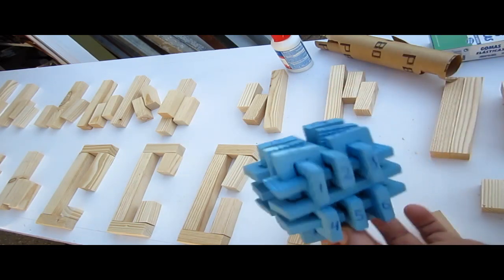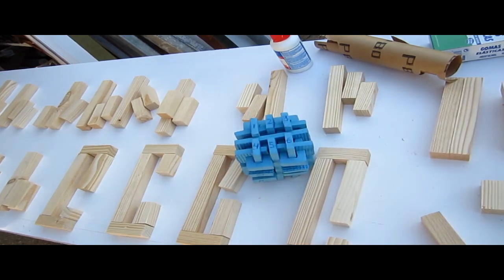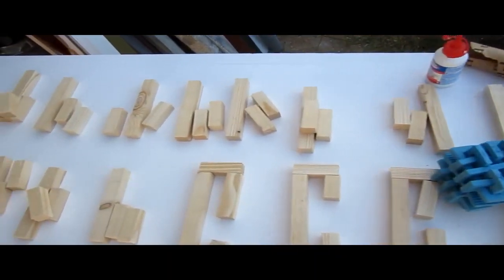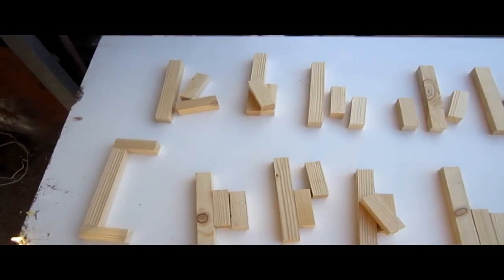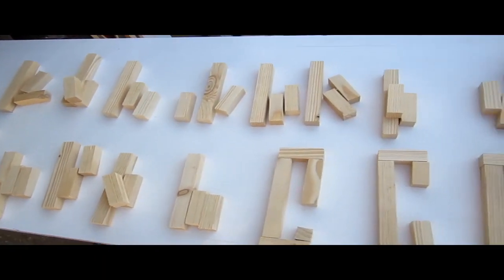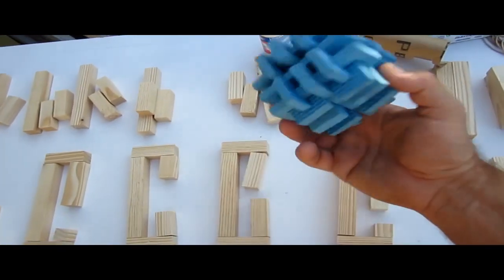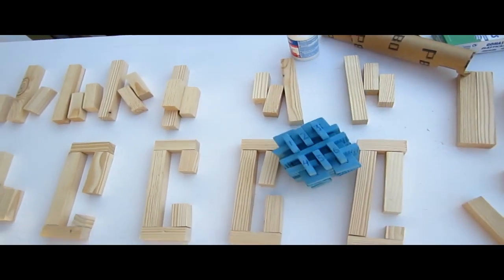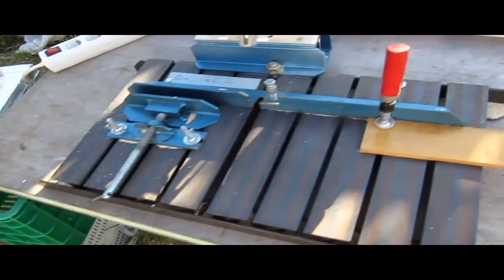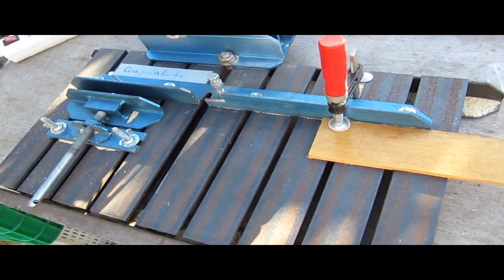Ya lo tengo previamente montado con goma eva y estas son algunas de las piezas que voy a necesitar. Esto ya en su conjunto es un reto y un puzzle para conseguir hacerlo, puesto que hay que ir montando cada una de las piezas y luego conseguir que mediante unos movimientos podamos tanto montarlo como solucionarlo.